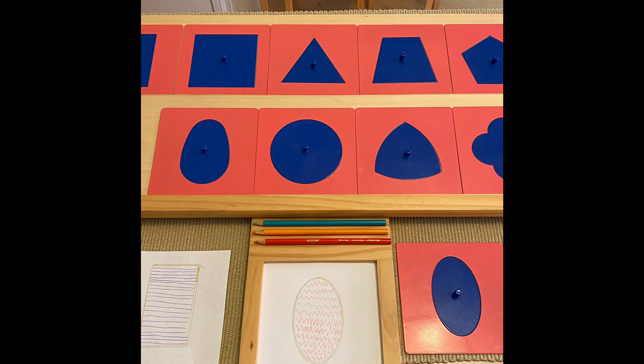Show the child the correct posture for writing with back straight against the chair backrest and both feet on the ground. Hold one of the coloring pencils with the writing hand, showing the child how to hold it using their thumb, pointer finger, and placing the ring finger under the color pencil to support it.